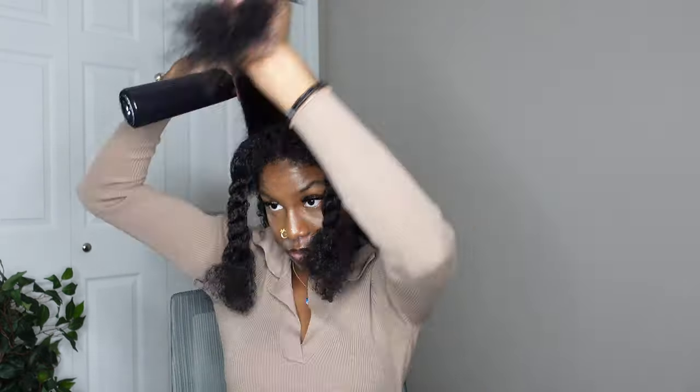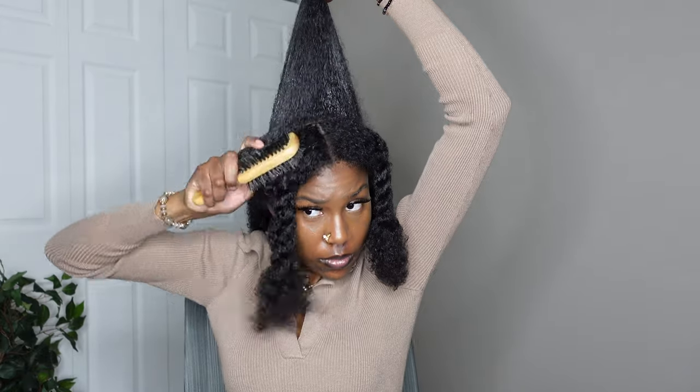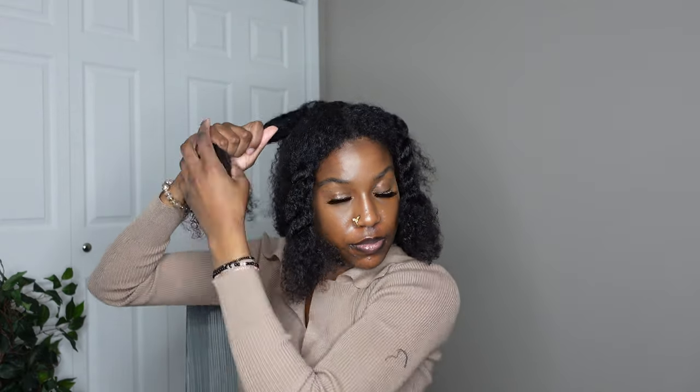For the ponytail section I'm using my water, spraying around it, then using that eco gel and a hard bristle brush. This part I barely even needed to touch — it would have been fine without all this, but I did it anyway. I don't have a lot of flyaways in this section, so I wrapped it up into a ponytail and then used more gel and more water to define the curls, since that's the hair that's going to be sticking out of the clip.